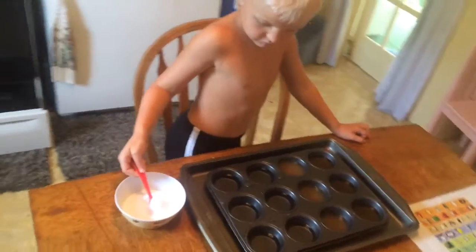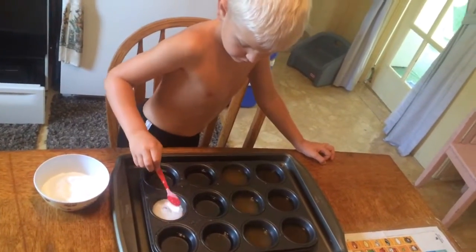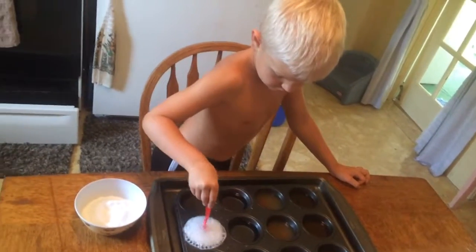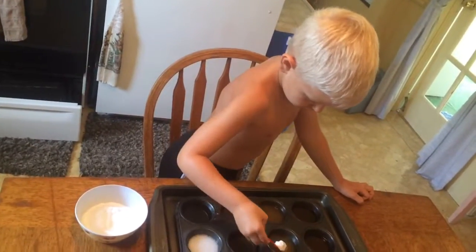Allie's going to do an experiment putting baking soda and vinegar, plain white vinegar. In the middle, the first two are plain white vinegar. The middle one is apple cider vinegar, and the one on my far right is daddy's kombucha.